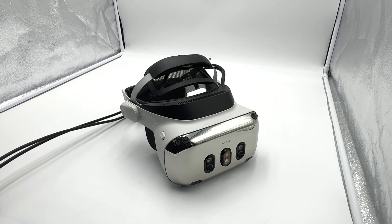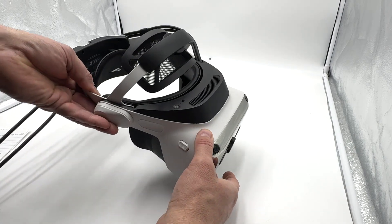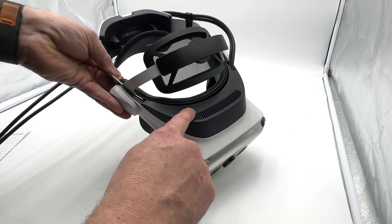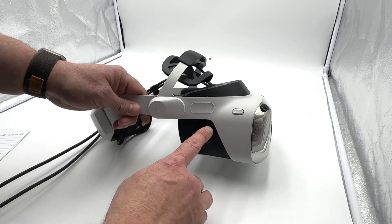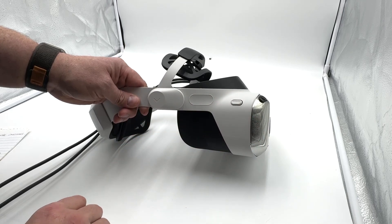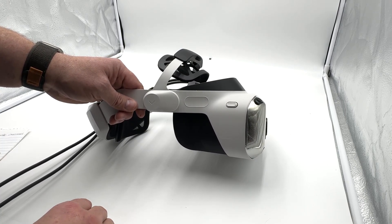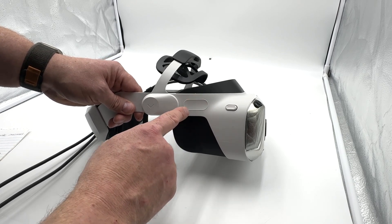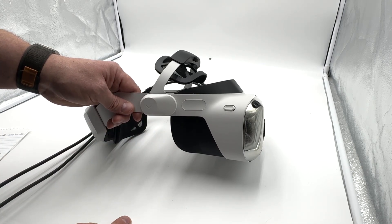On top we've got a vent, a power button, and a 3.5mm headphone jack. Over on the side there's a touch-sensitive area — you can tap or scroll, though the software doesn't really do a whole lot with that just yet. The software is very much in beta, so there are a lot of bugs, which is probably another reason it hasn't been released to consumers just yet.